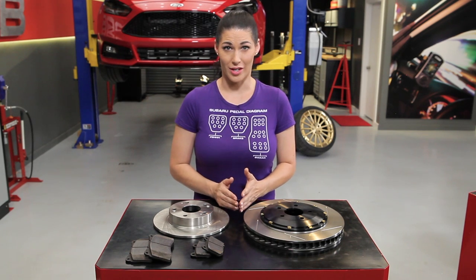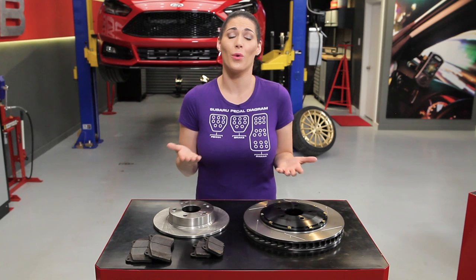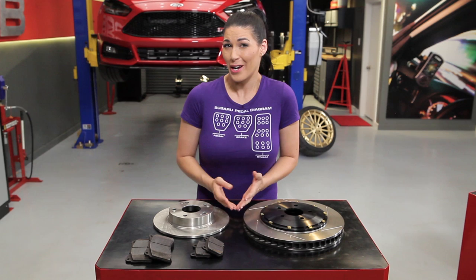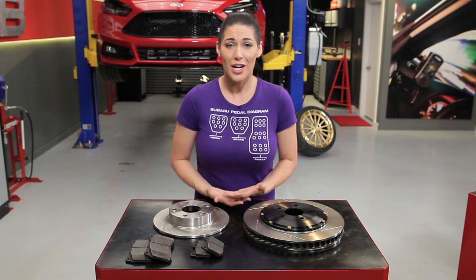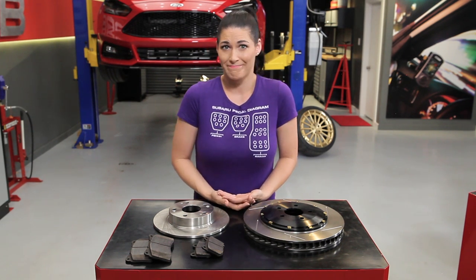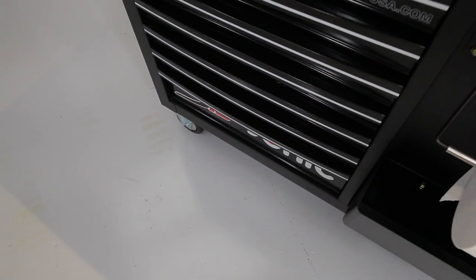One more thing to consider: tires. At the end of the day, that's the only thing making contact with the street. Sometimes people think that their brakes aren't doing so good when in reality their tires just aren't up to par. So before you go spending all that money on a big brake kit, be sure to check your tires — because bad tires equals bad braking.